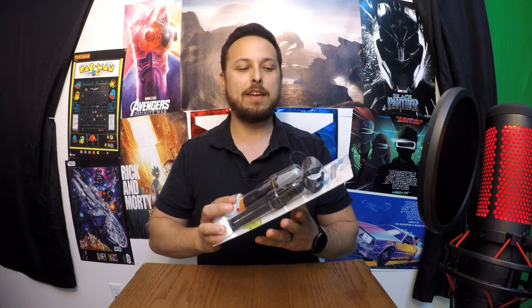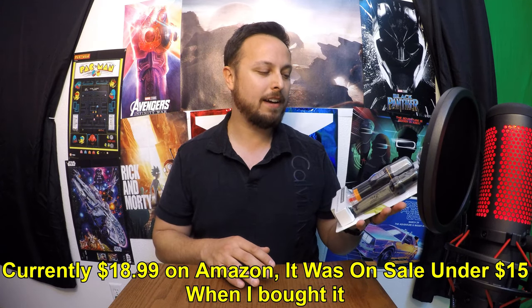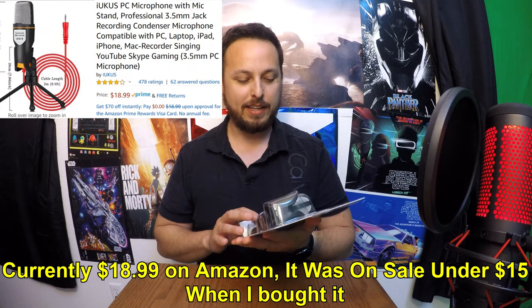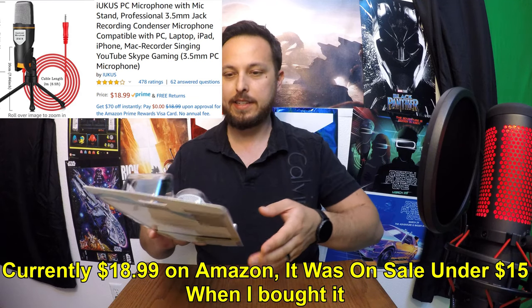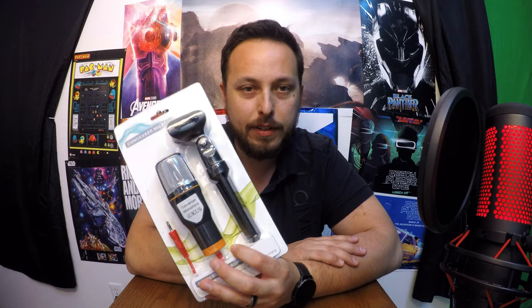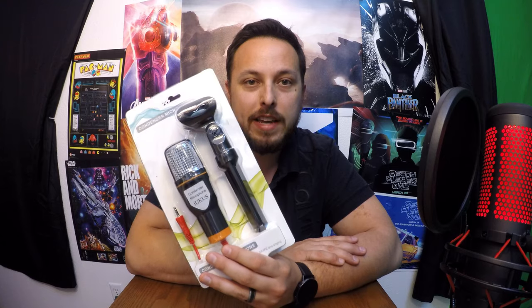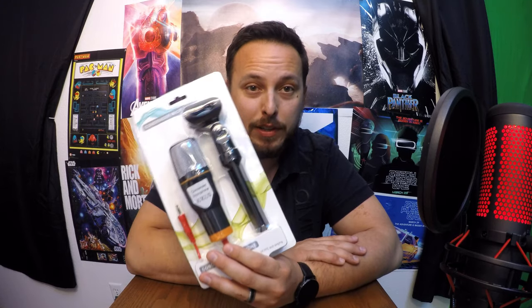This is definitely a very budget microphone. This is a condenser microphone from Iukus — I-U-K-U-S. The reason I'm interested in this is it's considered to be a better phone microphone. It uses a 3.5mm auxiliary port. It says it's for MSN, QQ, Skype, and singing. So we're going to open this thing up and check it out, see how it does on the phone, and see if this is what I need when I do vlogs and videos on my phone when I'm moving around.